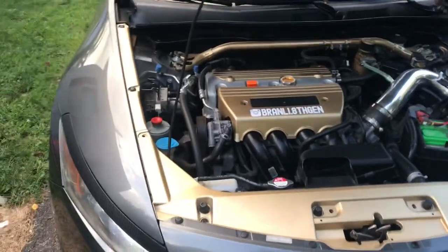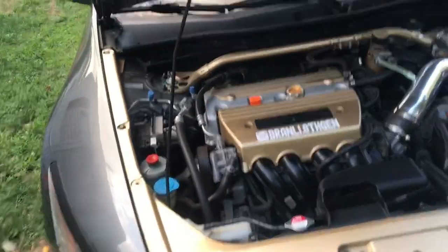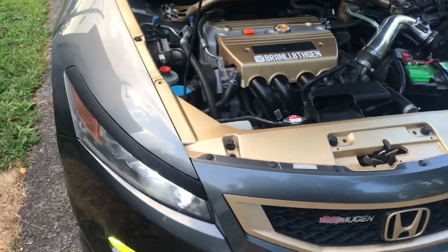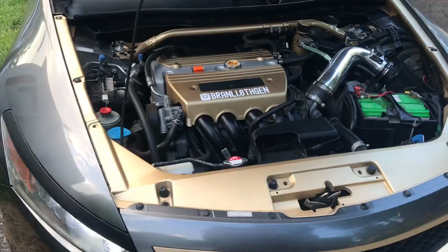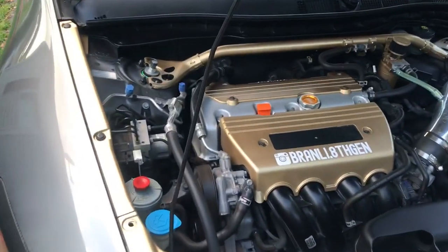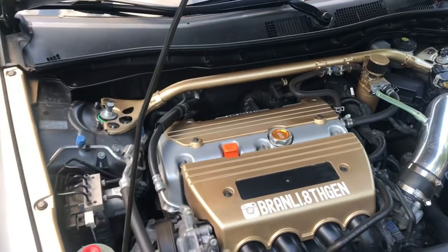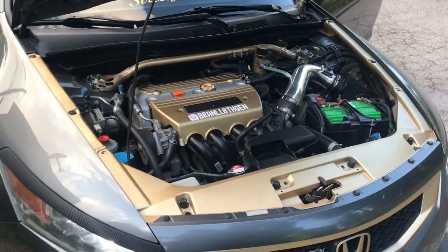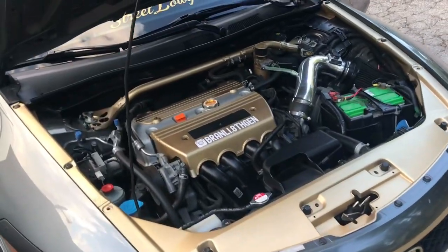Lots of Honda dealerships charge around — I was quoted $600, though it may be different in some states. When you do get your VTC changed, they also change the chains and the guides.